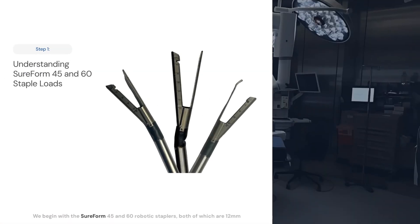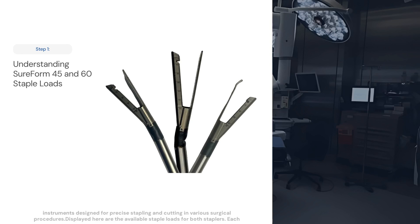We begin with the SureForm 45 and 60 robotic staplers, both of which are 12mm instruments designed for precise stapling and cutting in various surgical procedures.